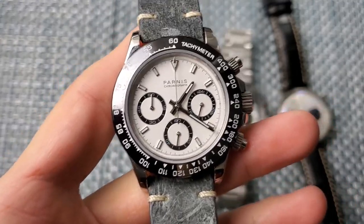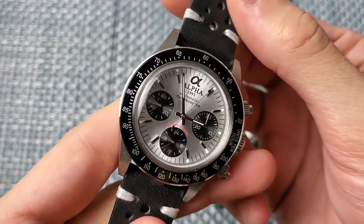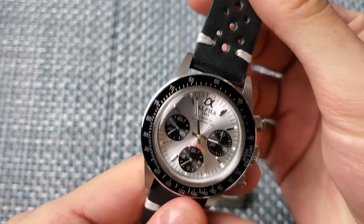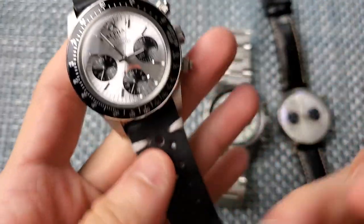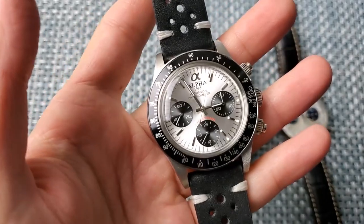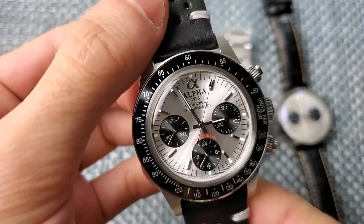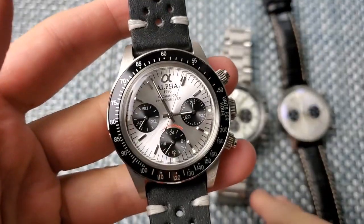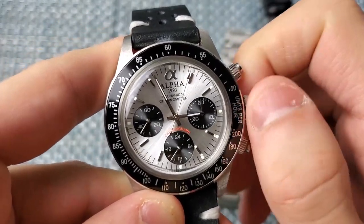You can find the Parnas Daytona from the partner site, on eBay, or AliExpress - hunt around for the cheapest price. Next up we have the Alpha Daytona. This one is also based on a Rolex Daytona but with a more vintage 1960s-70s inspired design, and I think it does that very well. One key difference: I swapped its bracelet for a rally leather strap which I think is a beautiful combination.